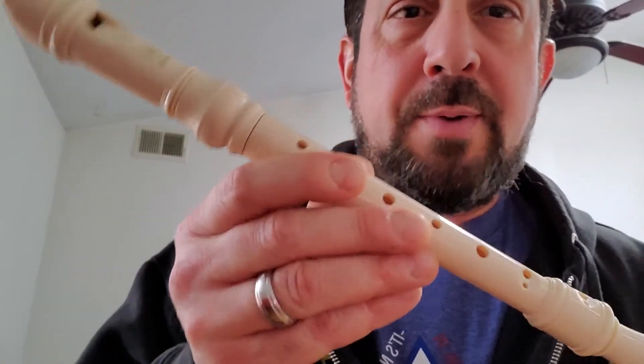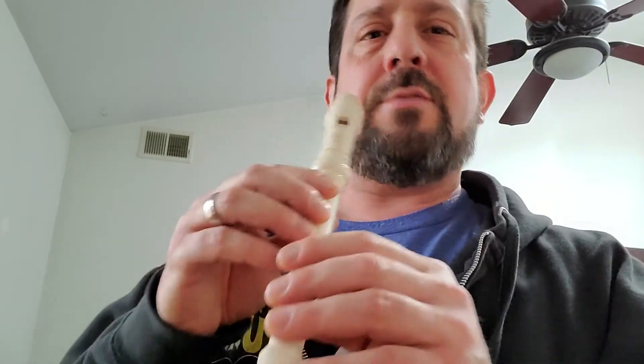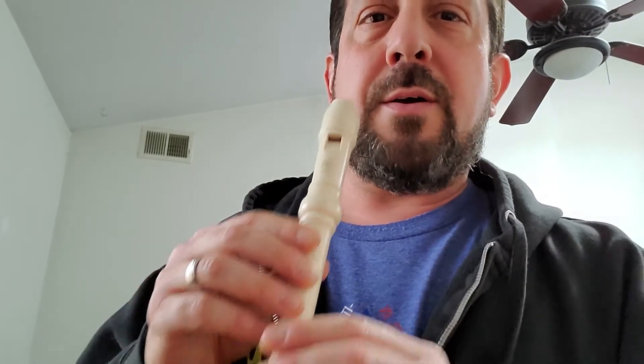Hey guys, this is Don Rock the Impostor. I'm going to do another Christmas song for you. The fingering might not be technically correct, but I taught myself by ear, so that's why I'm doing it this way. So this is What Child Is This, or Greensleeves, as some know it by. So here we go.